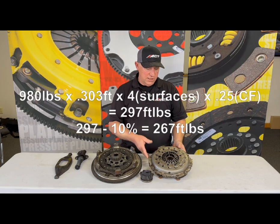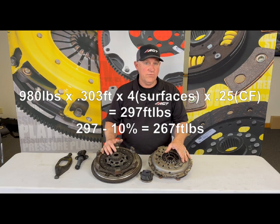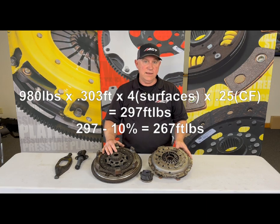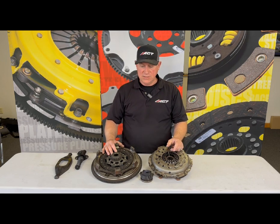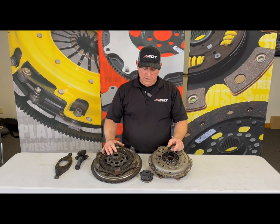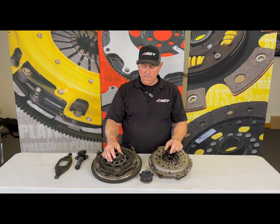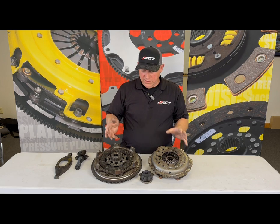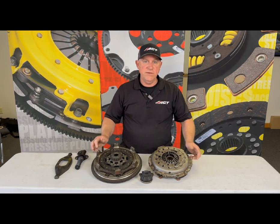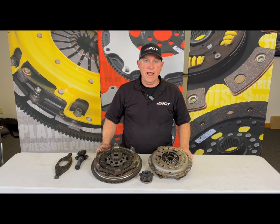So now you have a clutch that when you do the math calculates to a torque capacity of about 267 foot-pounds, and that is really not enough — or barely enough — on an engine that makes 260 foot-pounds. Now we are making some assumptions with coefficient of friction, and obviously these parts didn't fail and weren't slipping, but it just really doesn't give you anything in reserve, and in my book it's just inadequate.